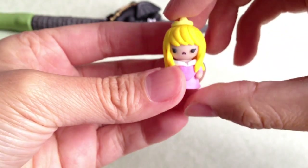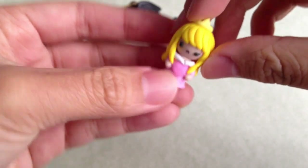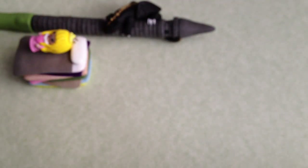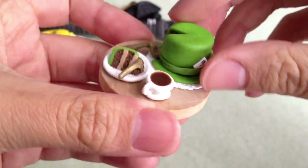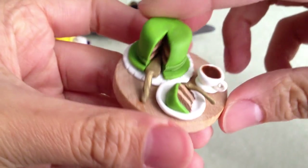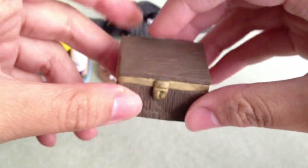I made this princess — it's Aurora from Sleeping Beauty. I made this miniature, and it's a Mad Hatter's hat cake. There's a cup of tea. I made this treasure box, and there's something inside. If you'd like to find out what's inside, just click on the link right here and it will take you to my contest entry.